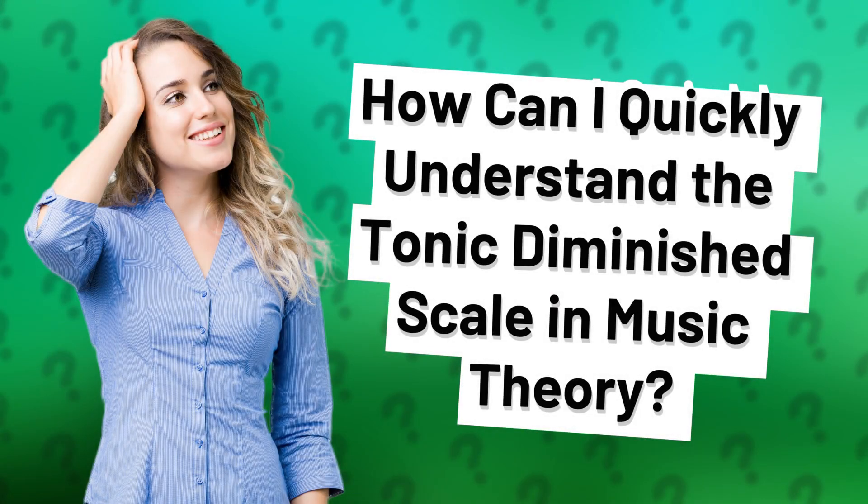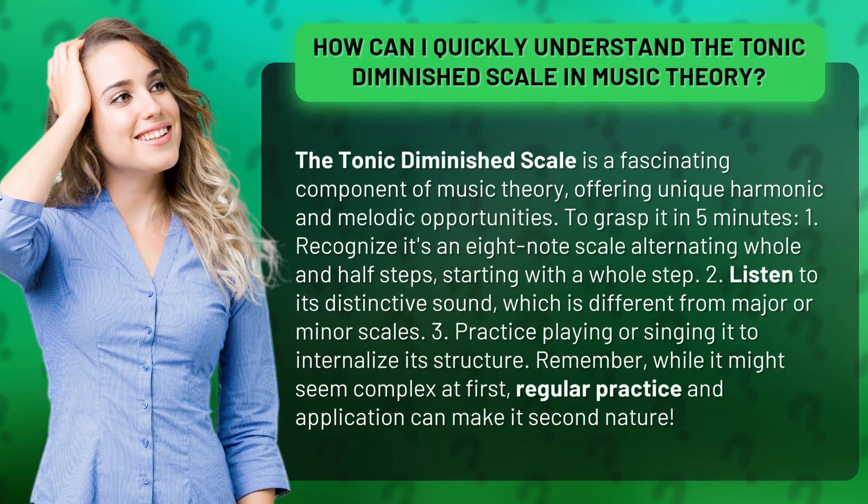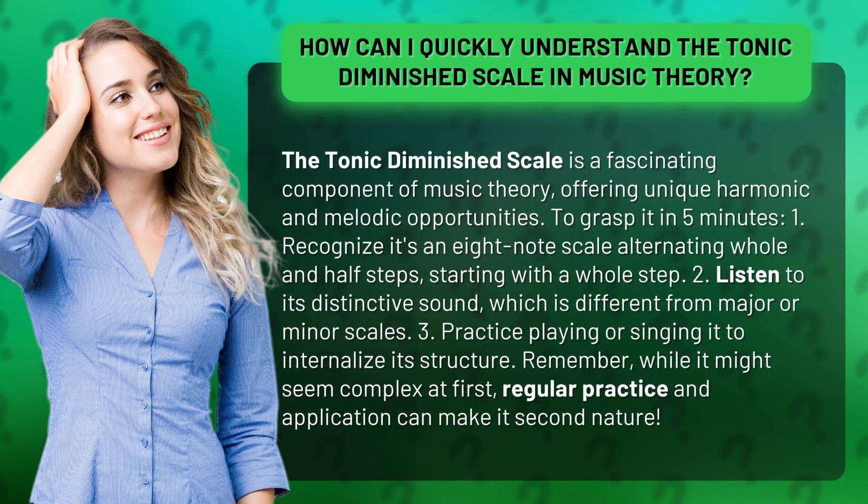How can I quickly understand the tonic diminished scale in music theory? The tonic diminished scale is a fascinating component of music theory, offering unique harmonic and melodic opportunities.